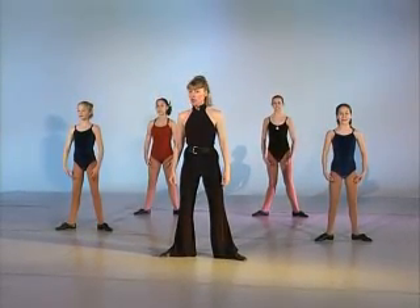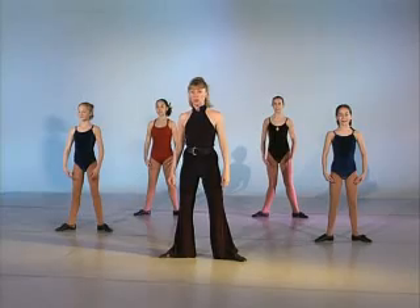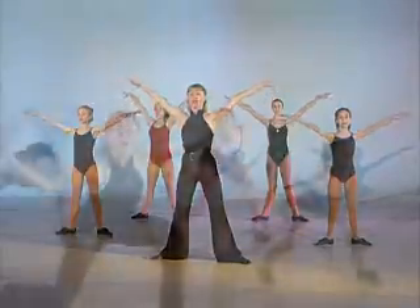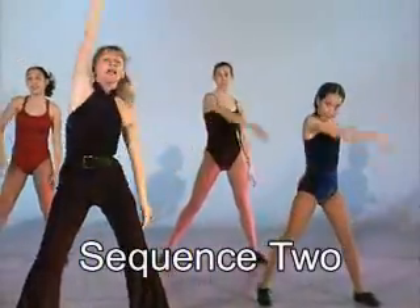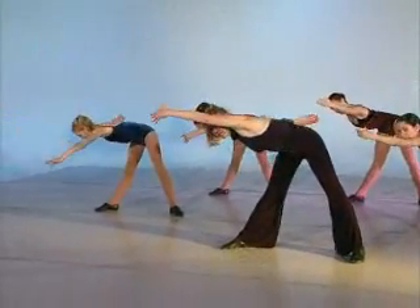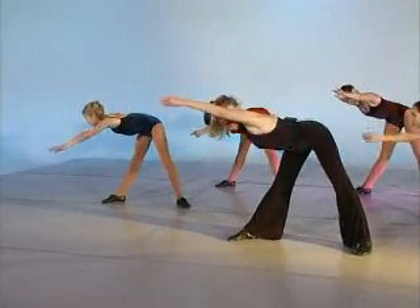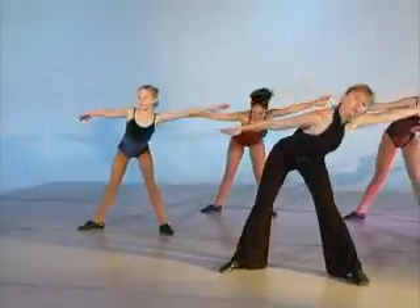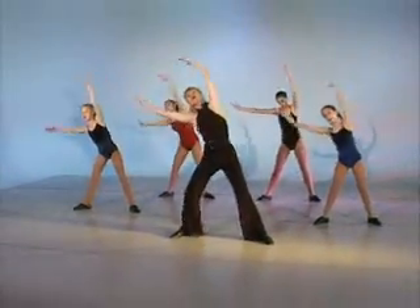We're going to start the same as we did in Jazz 1 with a deep breath in and our arms going to a V. Let's take a deep breath — arms to a V and stretch. Sequence one, here's sequence two. Lateral stretches and flat back. Now we take it from the glute — we tuck under the glute two times, come up to a diagonal and around, flat back to lateral, one circle.